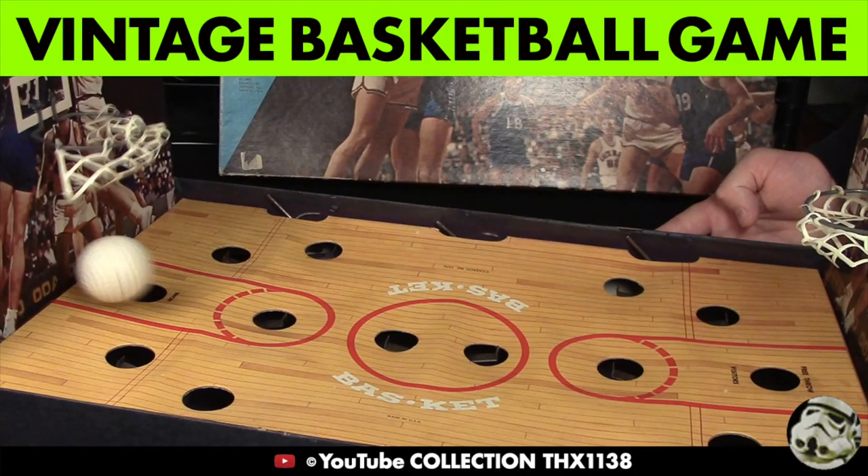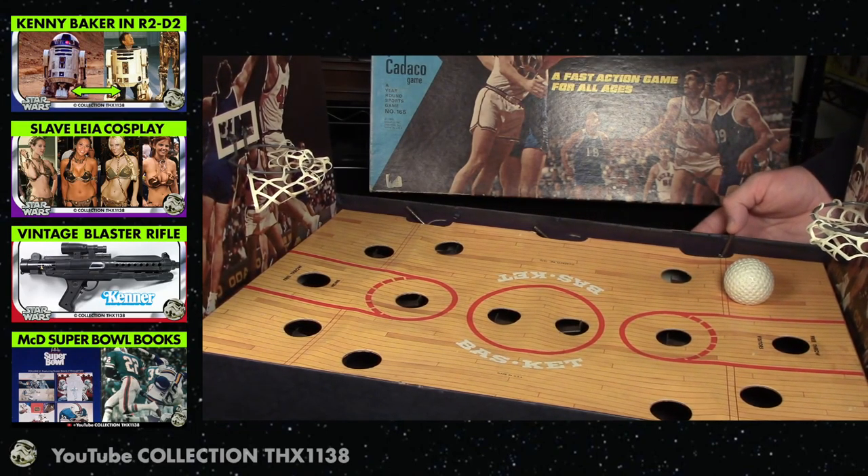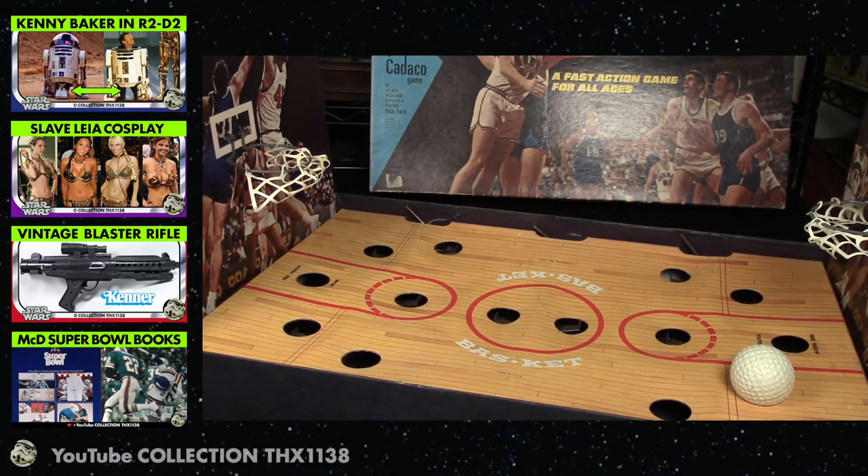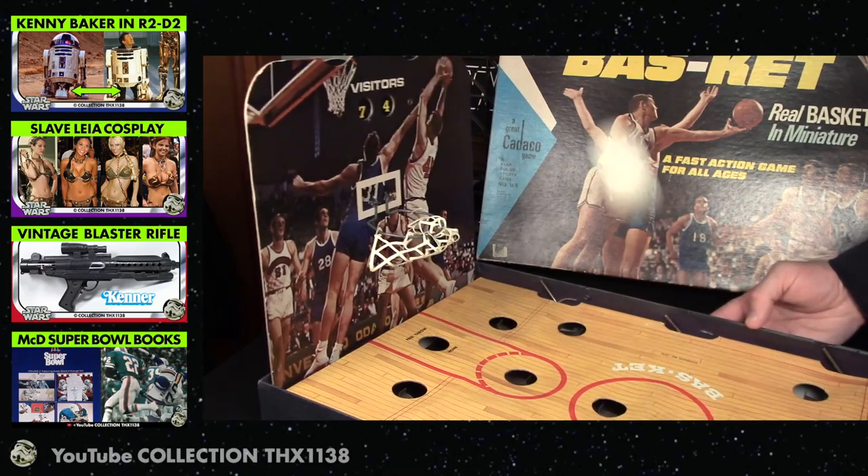This is my 1969-1970 vintage Cateco basketball game. Since this is March Madness, I thought I'd share it on my collectibles channel. I can't remember if it came with a plastic golf ball or a basketball. My grandma and grandpa had this at their house.